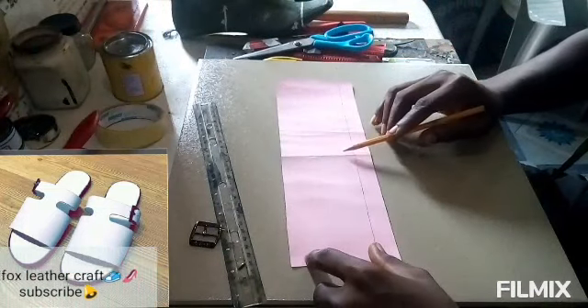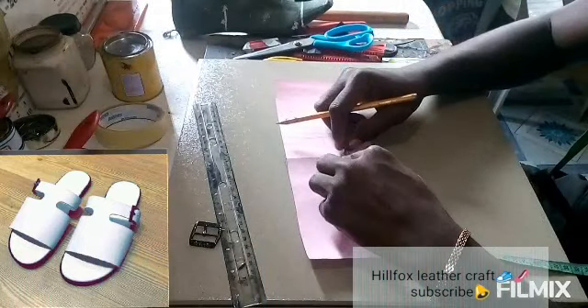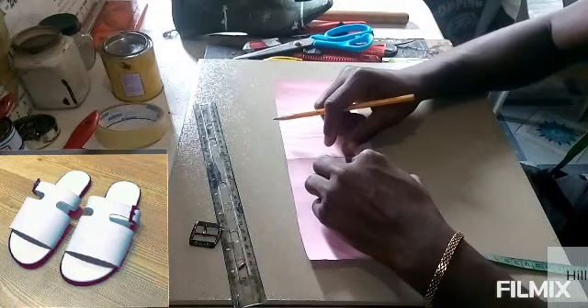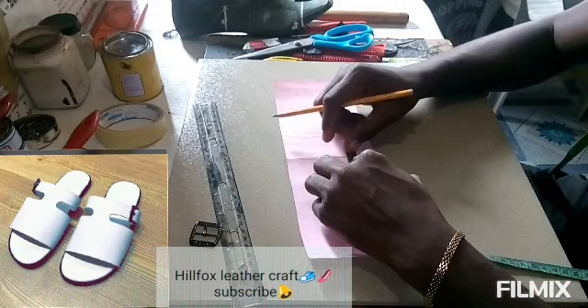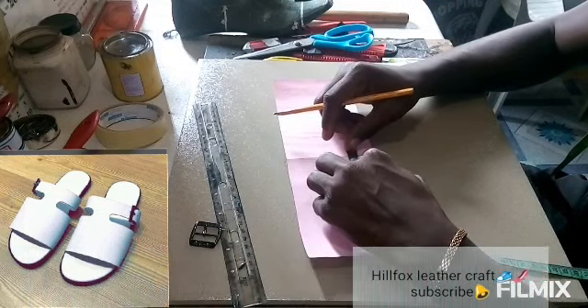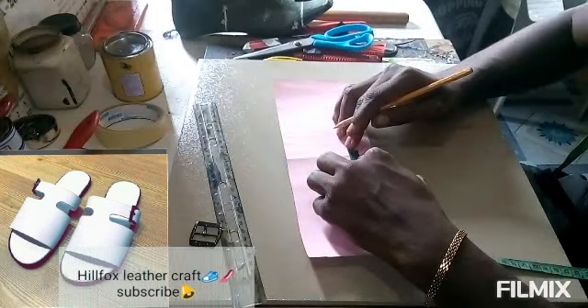After that, locate that center line. We are going to be measuring 0.3 inch on the two sides of that center line. So you place your tape on the line and then measure 0.3 inch each on the edges on the sides of the line.